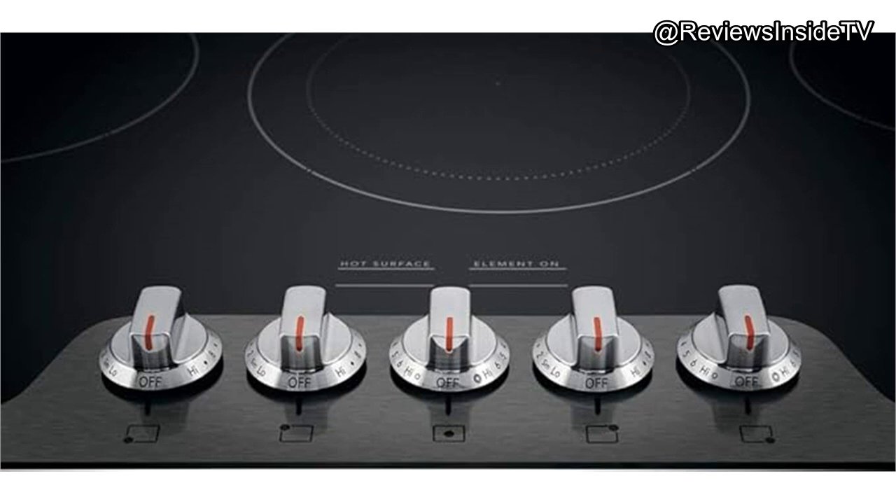In terms of build quality, this cooktop feels robust. The ceramic glass surface is not only aesthetically pleasing but also durable, capable of withstanding the rigors of daily use. However, as with any glass surface, it's crucial to use the right cookware to avoid scratches.